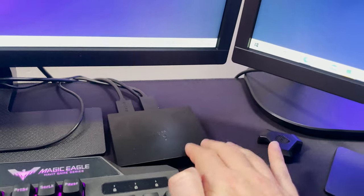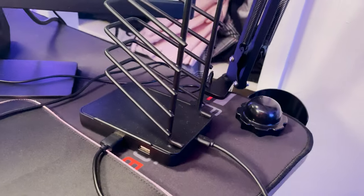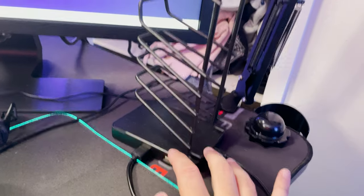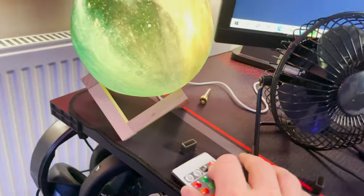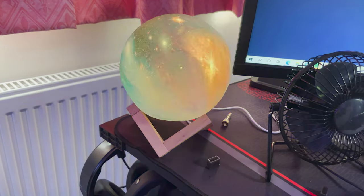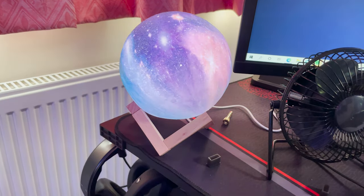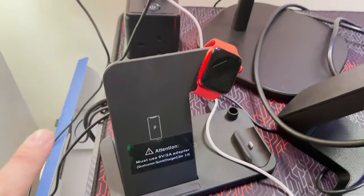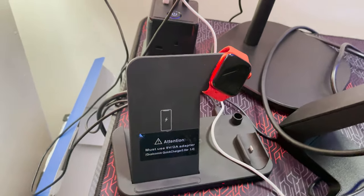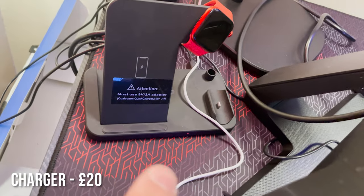I bought a little extra USB connector for games and other things, like charging my phone — it's pretty awesome to have by my side. I also have this little color-changing globe — I think it's pretty cool. And this here is something I bought that charges my phone, my AirPods, and my Apple Watch all at the same time. It's amazing — you can get these for like £20 on Amazon and they're the best thing ever.